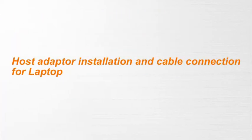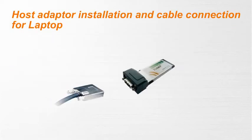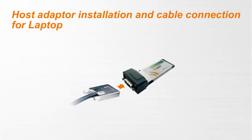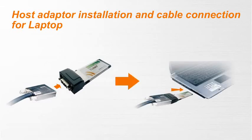Now, starting with the host adapter installation and cable connection. First, connect the end of the PCI Express cable with the screw connector to the NetStor Turbo Express Card host adapter, then insert the Turbo Express Card host adapter into the ExpressCard slot on your laptop.